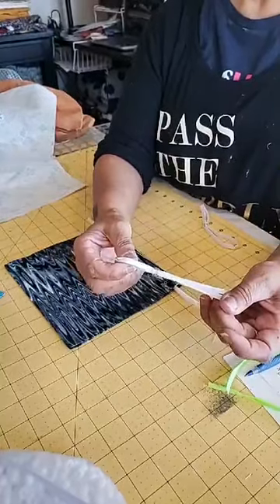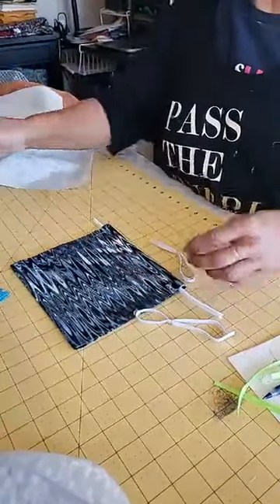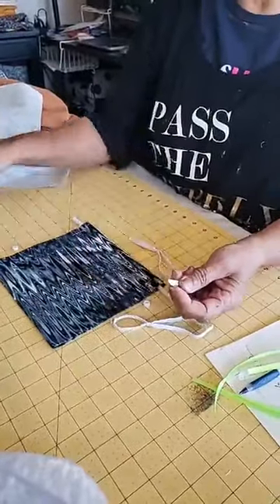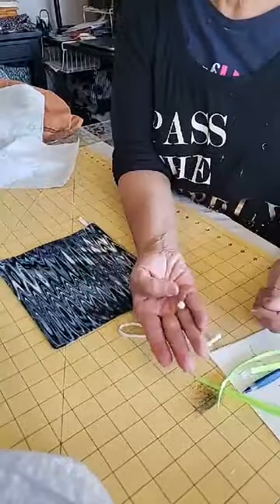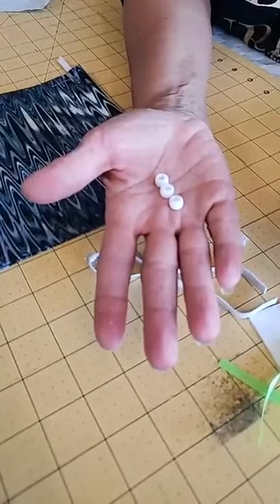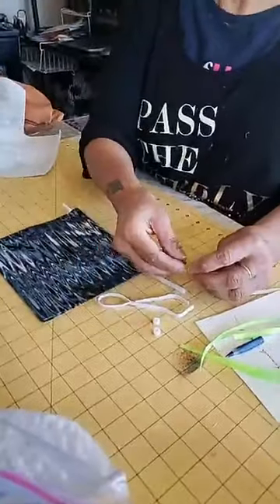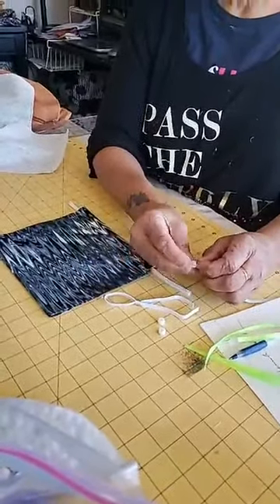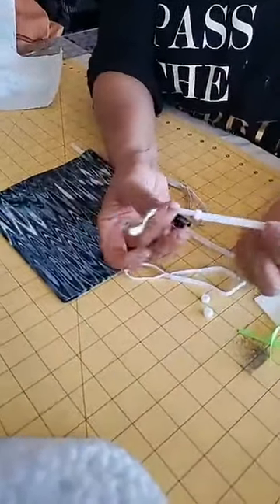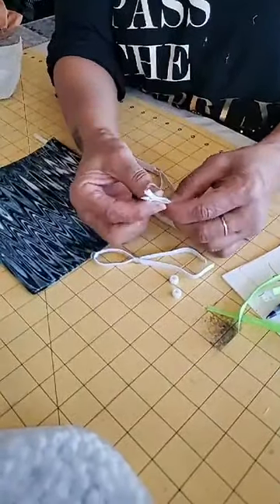I'm going to show you how to attach a bead so that the mask can be adjusted per head, because the distance from ear to ear is different for everybody. Take a 10-inch piece of elastic and take a pony bead — these are pony beads, you can get them in the kids' craft section at any store. Michaels is notorious for having them; you can get them in any color. Put one on there — you can see you can get that on there, but you won't be able to get the other one on when you have two pieces of elastic that need to go through.